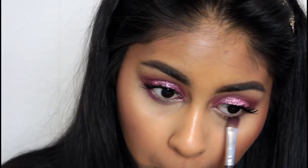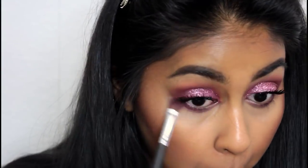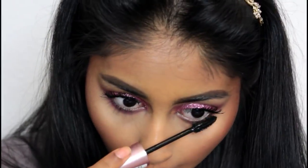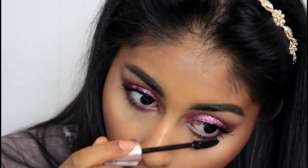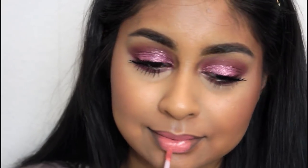I added some of that matte fuchsia shade from the Jaclyn Hill Favorites palette on my lower lash line and smoked it out a bit. I also added some mascara on my lower lash. For my lips I'm using the MUA Lip Marker in House Scion — I wasn't sure about it at first but really liked it with the look, so I applied it all over my lips.